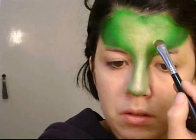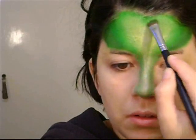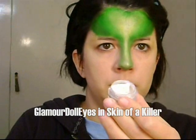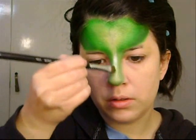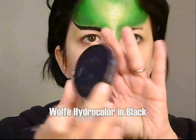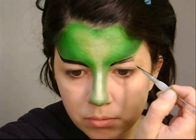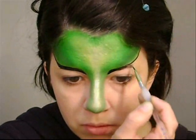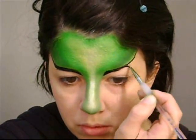Now I'm going to apply a very shimmery, very bright yellow and blend it along the colors. Last but not least, I'm going to apply a very shimmery white on the center of the nose and also on the center of the forehead. With a black aqua color, I'm going to redefine my eyebrows and fill them in.